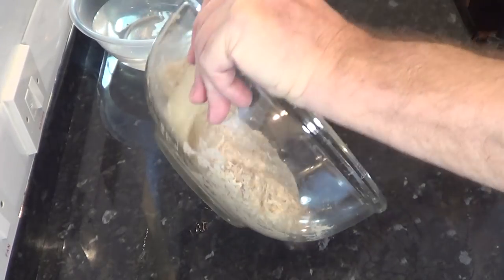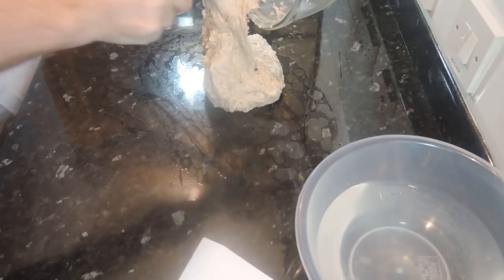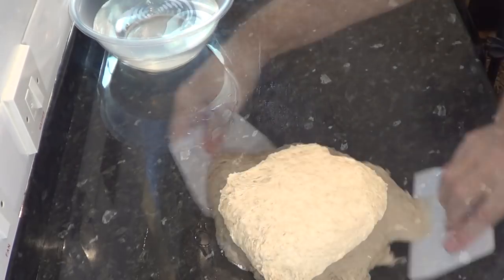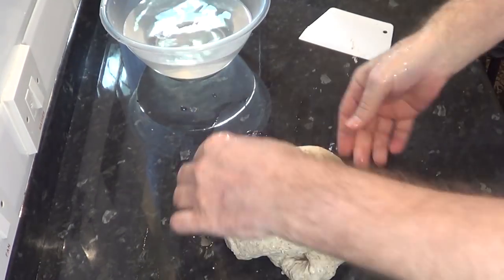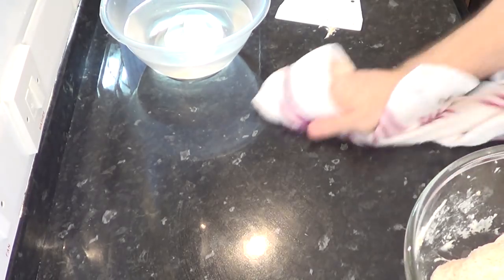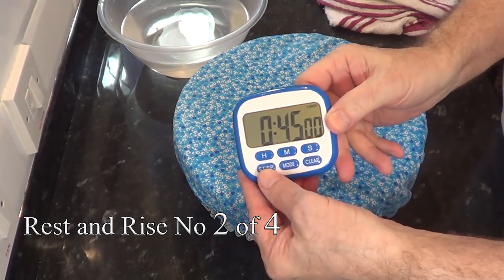Once the first rest period is over, scrape the dough out of the bowl using a spatula onto a slightly wet bench and give it a few turns, making sure your hands are wet. Try to emulate the way I'm manipulating the dough — I believe this is a common French kneading technique and it's very effective. You can actually see the dough becoming smoother with each stroke. If you find it a bit difficult, fold the dough the best you can — all you're doing is knocking back the dough and evening out the temperature so it rises evenly. The folding process shouldn't take more than 30 seconds. Cover the dough again and set the timer for the second 45 minutes.